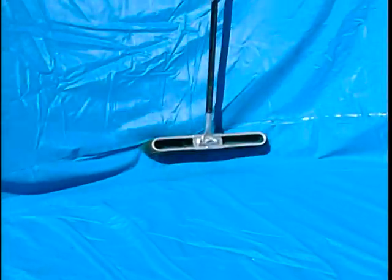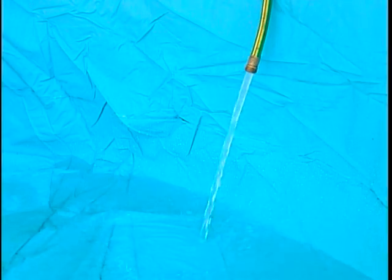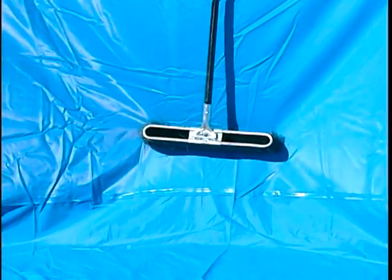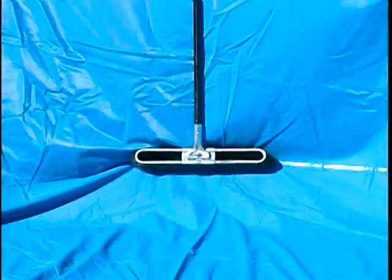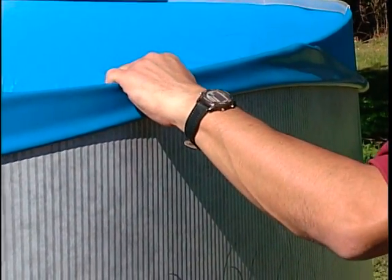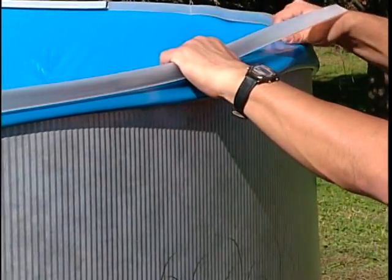Wrinkling of the liner may be evident; this in no manner reduces its structural strength. The more you work with the broom on the bottom, the more wrinkles will come out. You can now start filling your pool with water. As the pool is filling, you may keep working on the liner to remove as many wrinkles as possible. Do not forcefully pull the liner once the water has started to be let in, as this may damage the liner. Excess liner material on the outside of the pool may be double folded by folding the excess material between the wall and the liner, or it can be rolled up once the pool is finished.